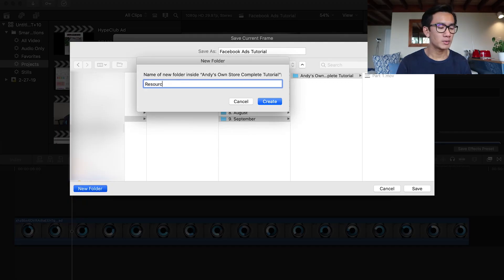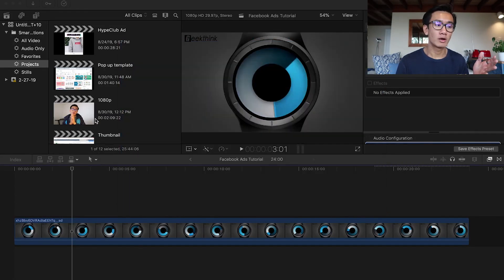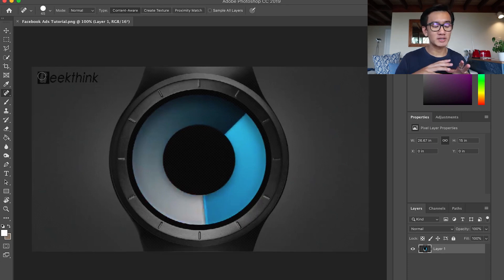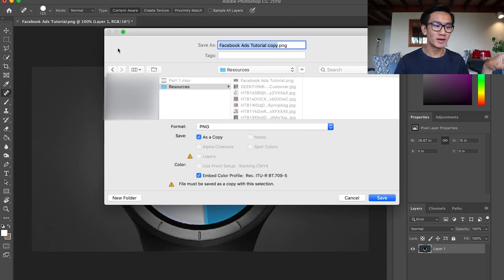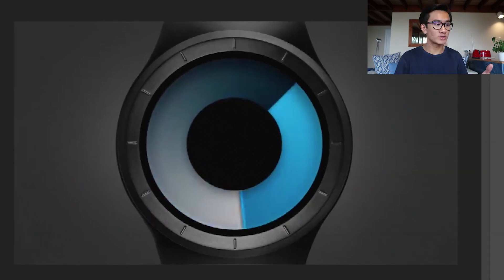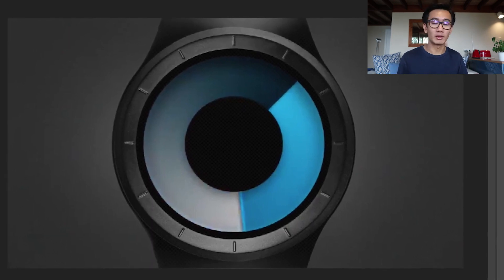I save the image and then open it up in Photoshop, because this is going to be the image that's the first thing you see on my Shopify store homepage. I use a patch tool to blow out that logo — it's as simple as that. That's how you make a cover photo for your one-product store, and it looks brand new, like there was never a logo to begin with.